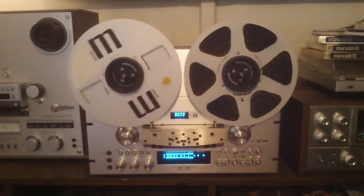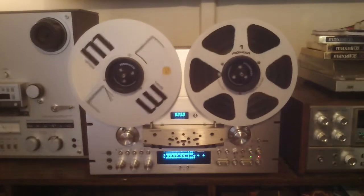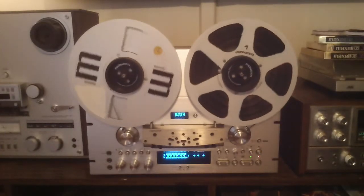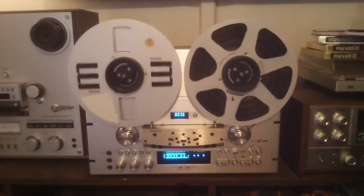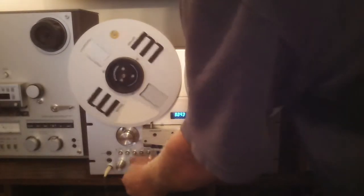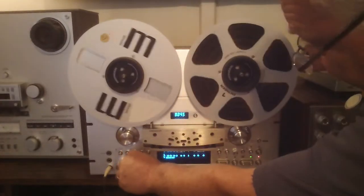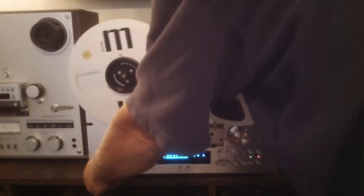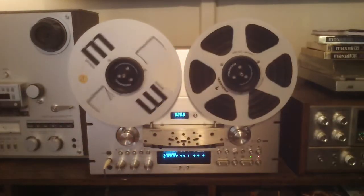That's off of the tape. I got my lines reversed, but this is right channel — Pioneer right, mic. Pioneer left — testing one, two.